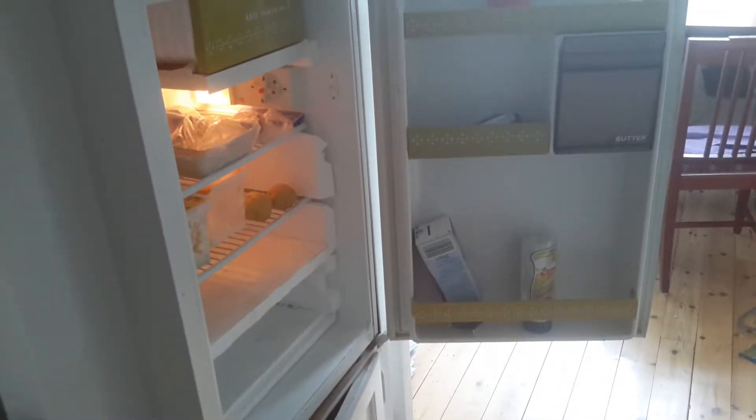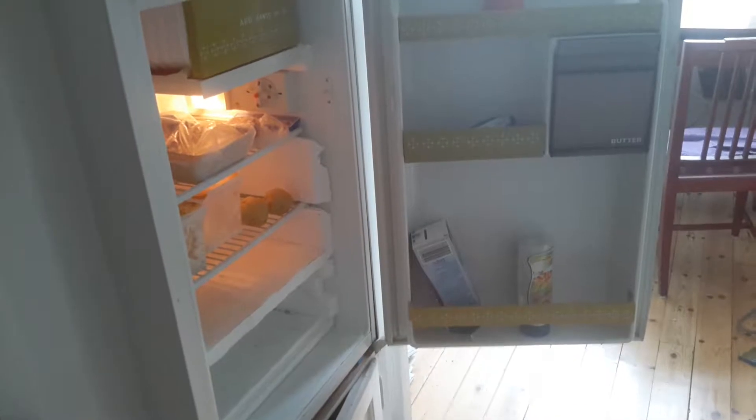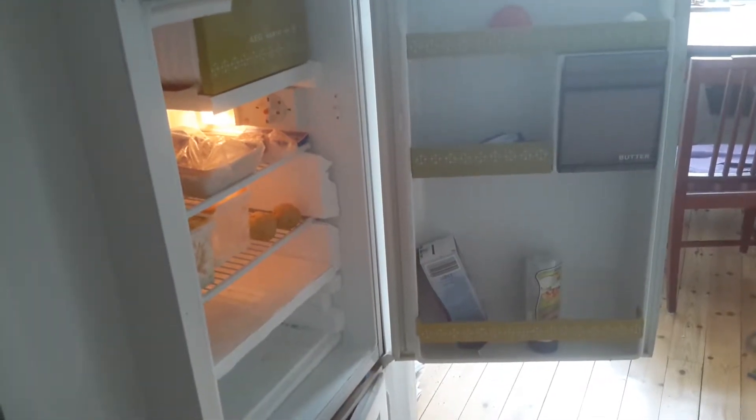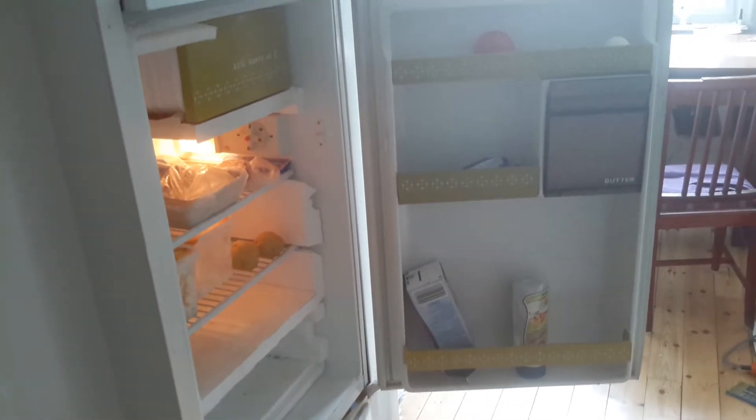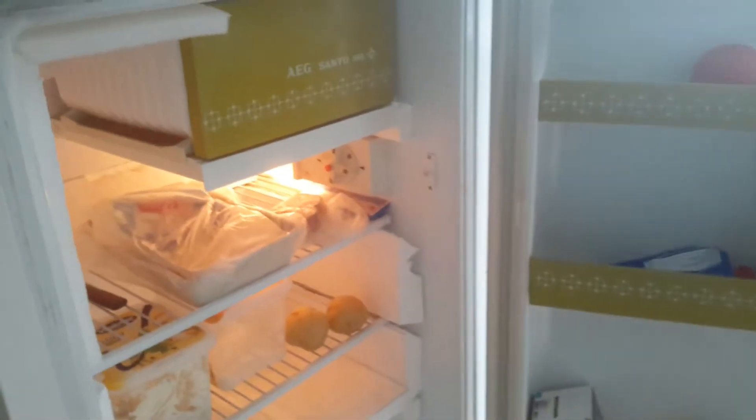Here is a fridge, very old — maybe 30 years old. If I hadn't modified it, it would take more power than modern ones. What I've done is added insulation: a fridge like this has six sides, and I've added more than double the original insulation. Here is the original insulation, and here are the add-ons — a bit more than the original. Bottom, top, back — everywhere except the door, which I could also insulate.